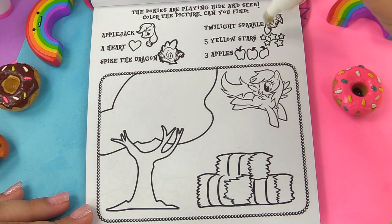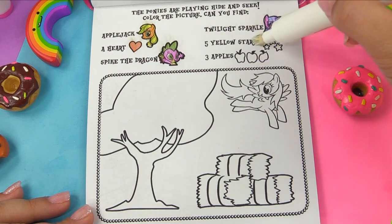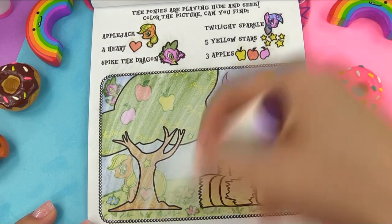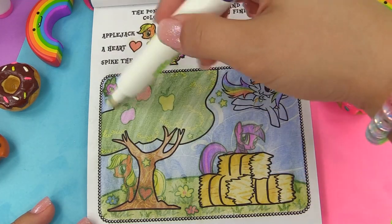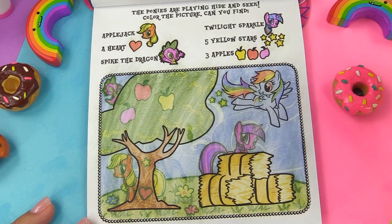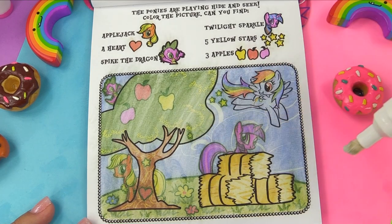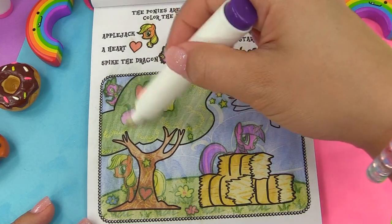We're really pushing our pen to the limits. The ponies are playing hide and seek. We're looking for Applejack, a heart, Spike, Twilight Sparkle, five yellow stars, and three apples. Applejack is right here. The red heart is right here. And here's Spike. We've got three of the stars right here — let's look for the other two. One, two — to make up our five, we need that one: one, two, three, four, and five on the tree. Three apples: yellow, red, and pink.